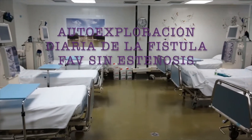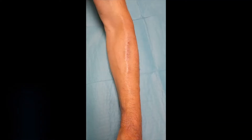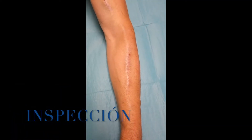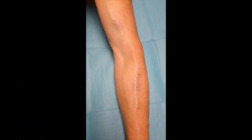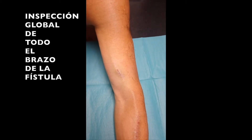Daily self-examination of the arteriovenous fistula without stenosis. In the following video, you will see how a person with advanced chronic kidney disease should correctly explore the arteriovenous fistula.